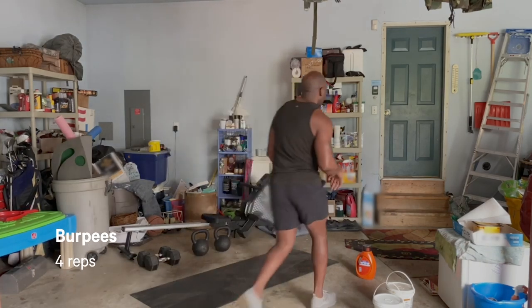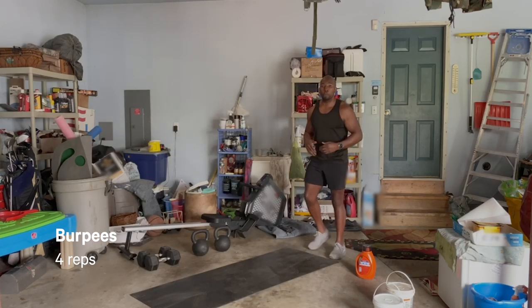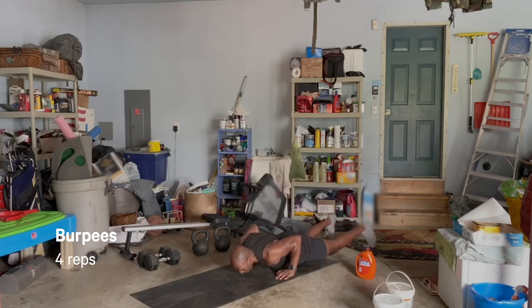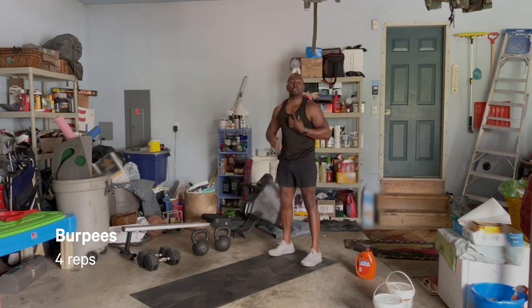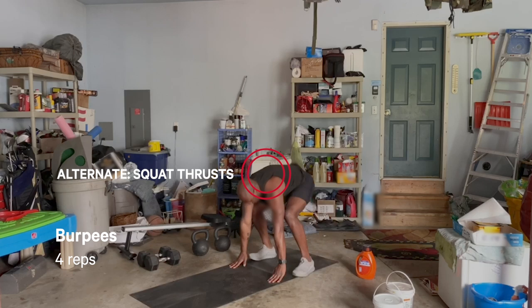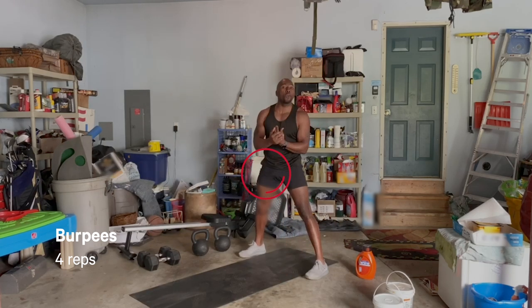This is going to be nothing short of spicy — a three-minute AMRAP. AMRAP stands for as many rounds as possible. We only got three minutes on the clock, and the numbers you need to remember are four, five, six. You're going to start with four burpees. Burpee is simple: touch, drop, pop, jump. Nice and controlled. If you cannot do that, you can go into a squat thrust — drop out, kick back, step back, walk in. Four of those.